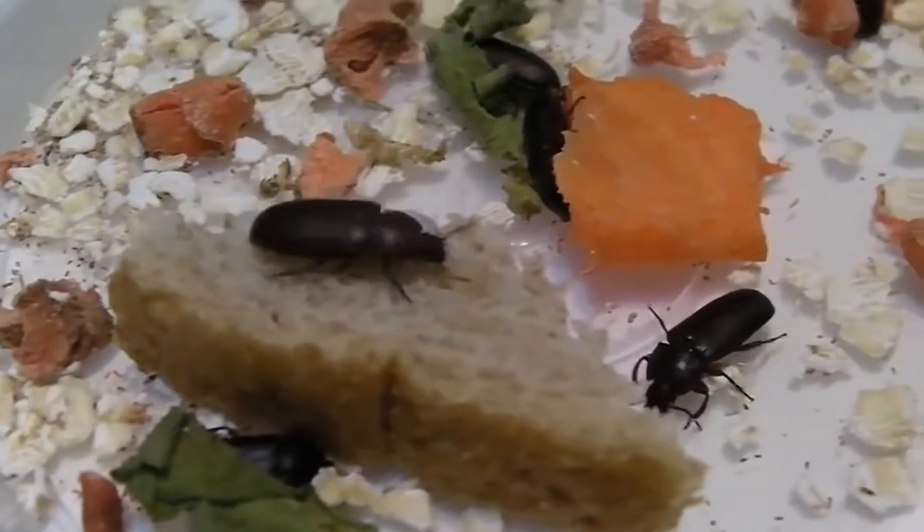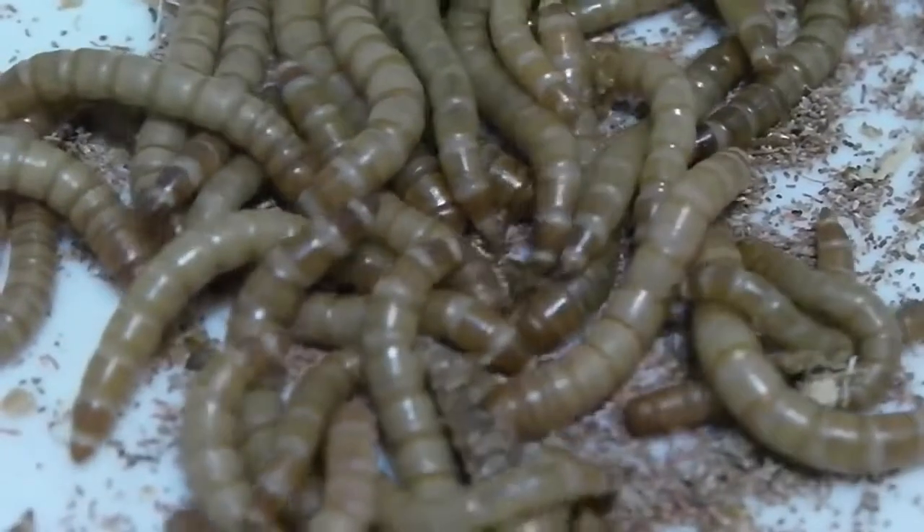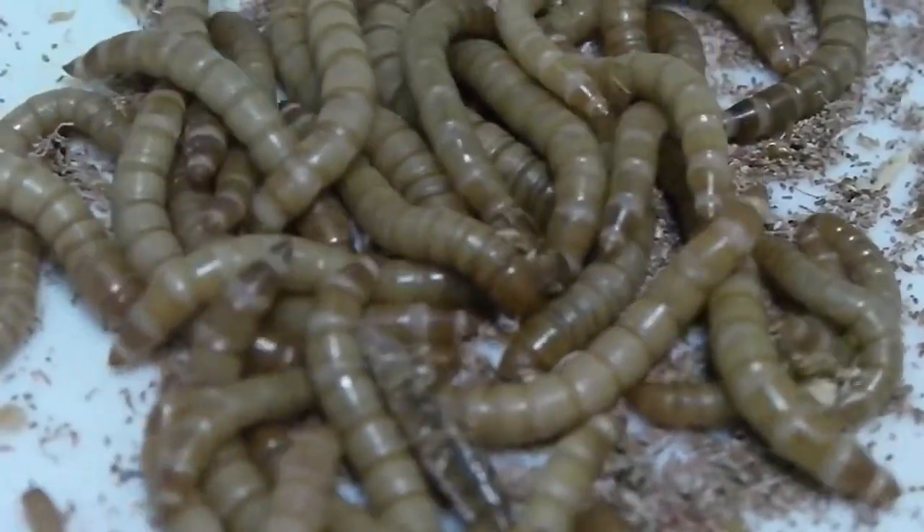The mealworm undergoes complete metamorphosis. The female mealworm beetle lays hundreds of tiny white oval eggs, which hatch into tiny mealworms. It takes from 4 to 19 days to hatch.